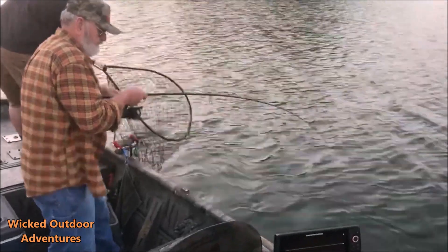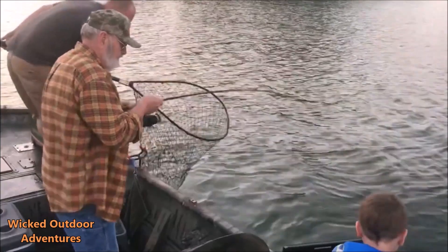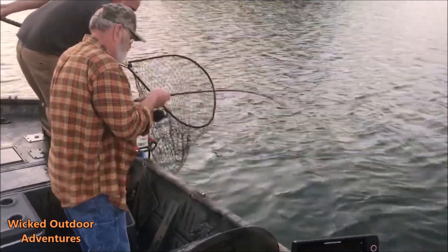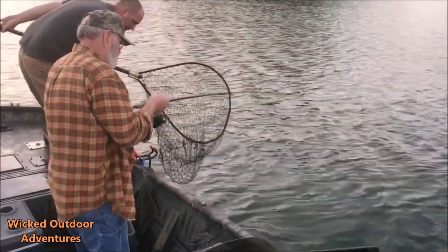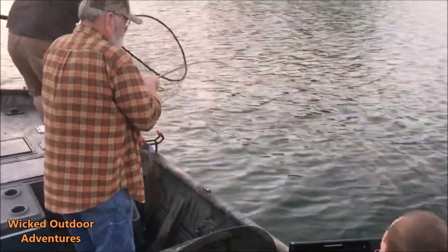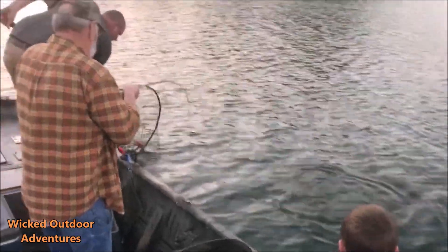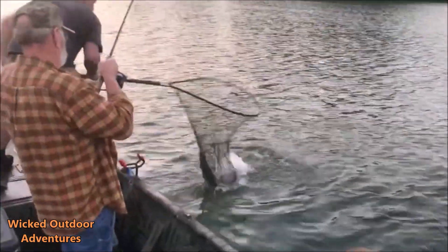Here he comes — he's going for another run. He still ain't done, Dad. Guys, we're just using our Humminbird fish finder right here, we're marking them stripers, and we just jig a little spoon. Here we go, here we go — look right here guys, boom! In the boat! Good job, Dad.